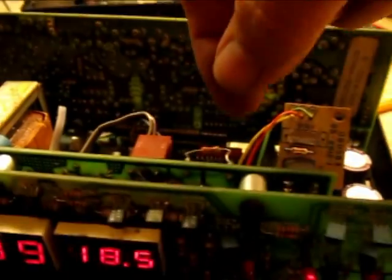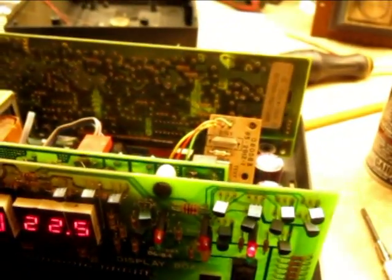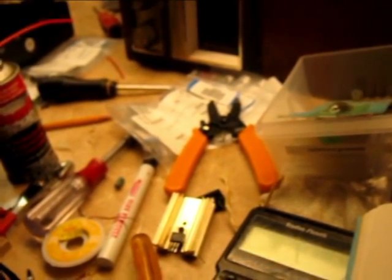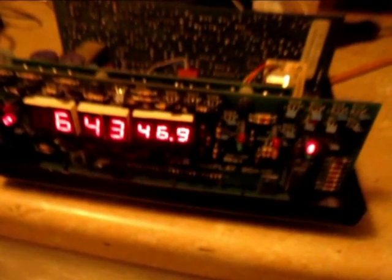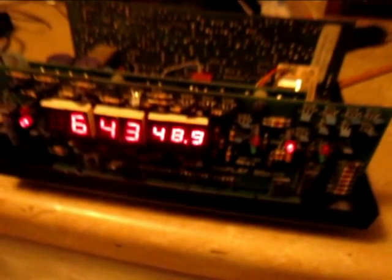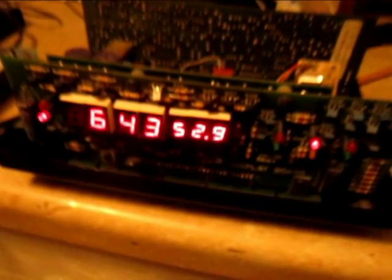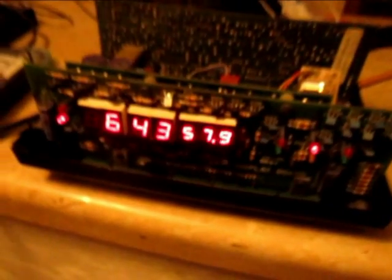Remove the 33K resistor. Data light may or may not go out — it went out. Clock is presently wired for normal operation. It seems to be picking up some data, so hopefully it will get to the right time of day pretty soon.